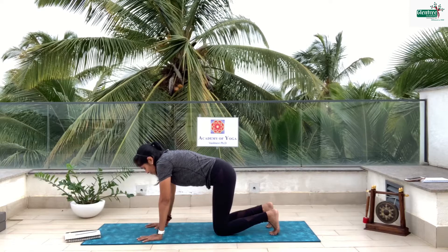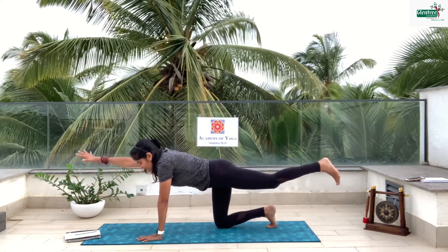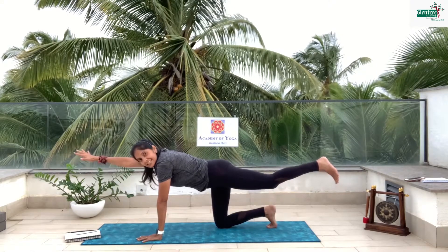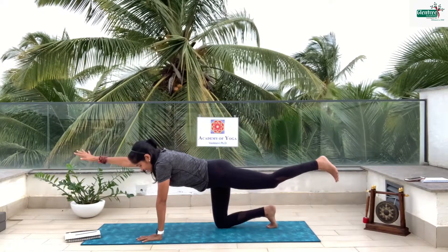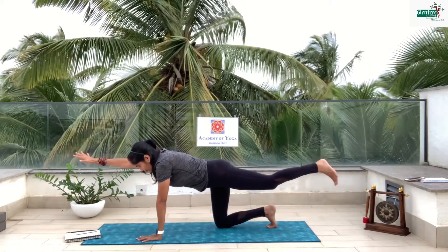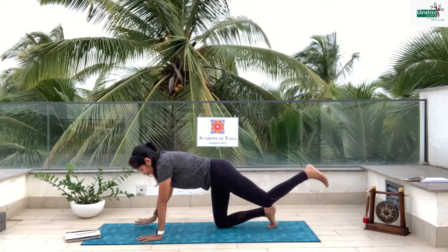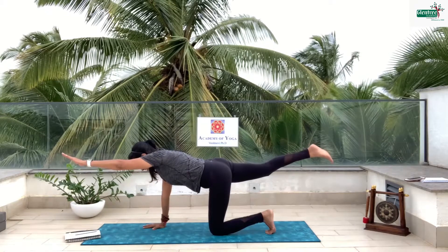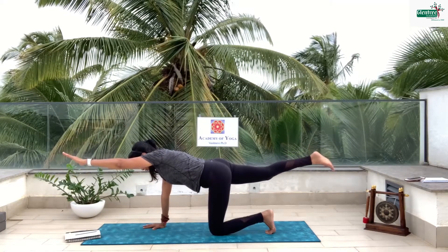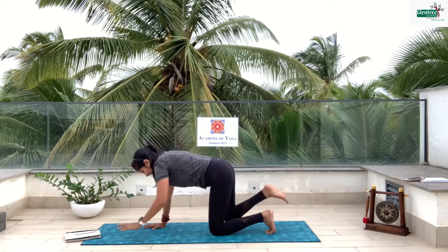Now I am just going to stretch my left leg and stretch my right hand and try to balance. Have you seen a balancing cat? That's what we are doing here. Stay there: 6, 5, 4, 3, 2, 1 and down. Let's try the other side — and stay. 6, 5, 4, 3, 2, 1 and down.